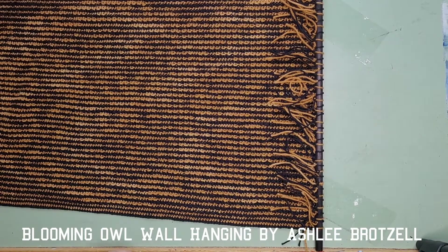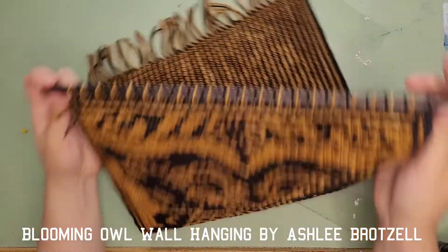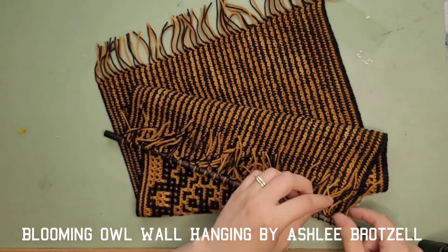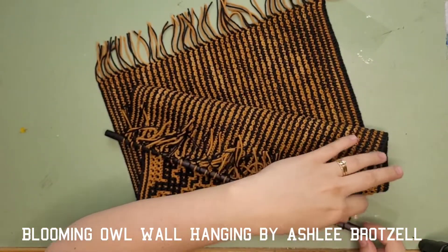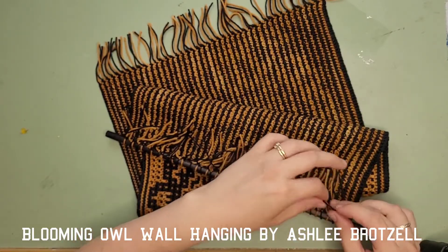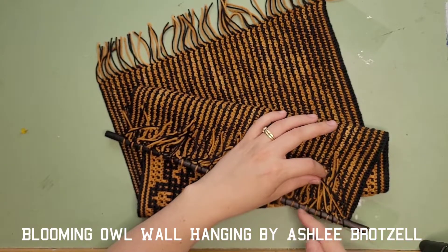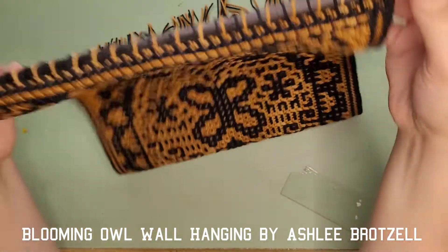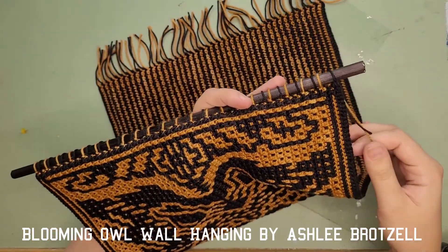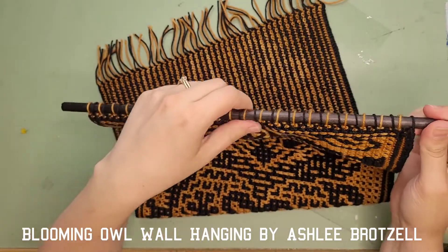I've got all my tails on the back - looks pretty nice. At the front it's black, gold, black, gold all the way across. You might want to take the end strings - maybe two or four, depending on how crazy your ends get - and either knot them to adjacent strings or take a needle and weave them in, because when you hang it they might be poking out. So just check how your tails are.